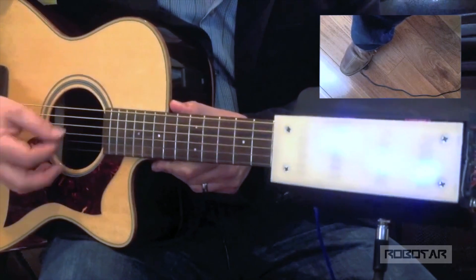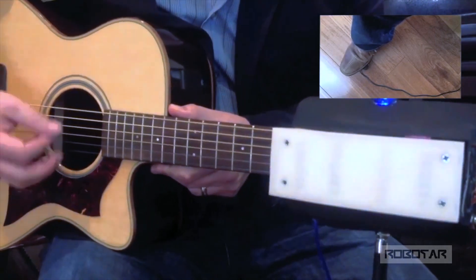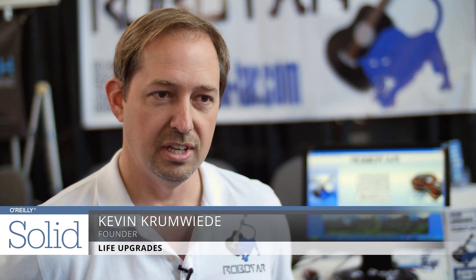RoboTar is a robotic chord hand for the guitar. It allows you to play guitar by strumming or finger-picking, and you change chords with a foot pedal. It was created by me for my father, who had a stroke and lost the ability to play after a lifetime of playing guitar.